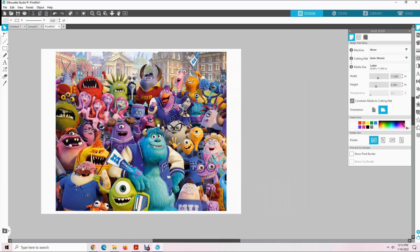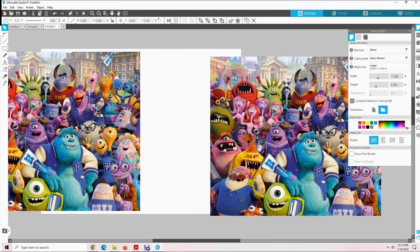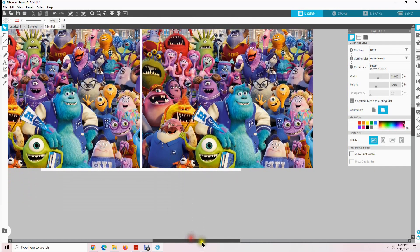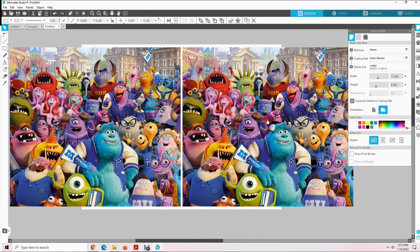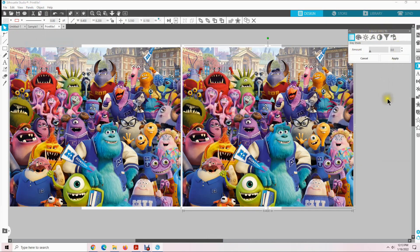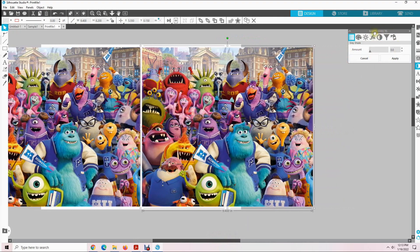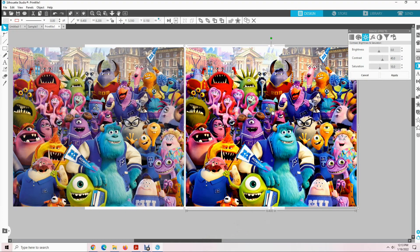Just like before, we are going to right click on the design, select duplicate, slide it over, and center it on the white background so you can see the difference between the two. Once we have that set, click on the right image, come up here to Panels, click on Image Effects, and you will see the Image Effects menu. Click on the sun. Contrast — double click, enter 40. Saturation — double click, enter 10. Now let's compare the two — I can see a big difference, and we are going to use the one on the right.